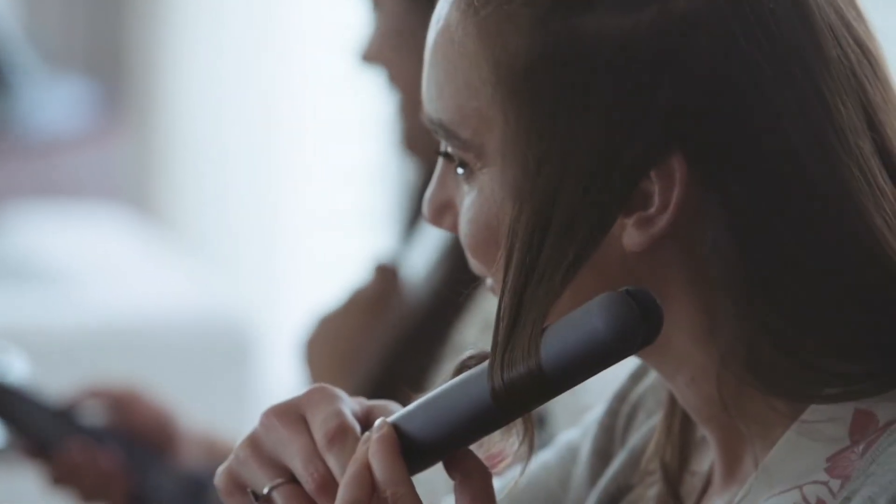It gives you the right temperature for your particular hair type. And I really like how it made nice soft curls in my hair.